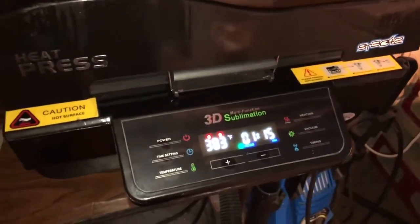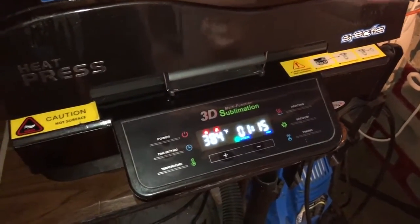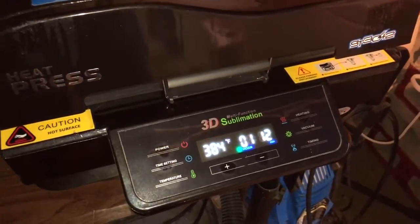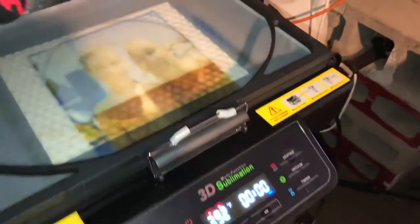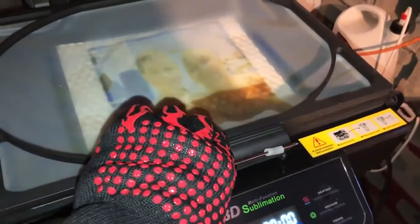This is an 8-inch aluminum clock. I'm going to close it down — we have it set for a minute and 15 seconds. All right, here we are, our time is up on the heat press. We just finished cooking the clock.